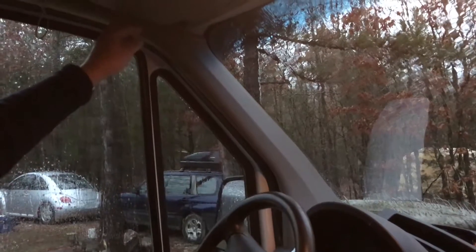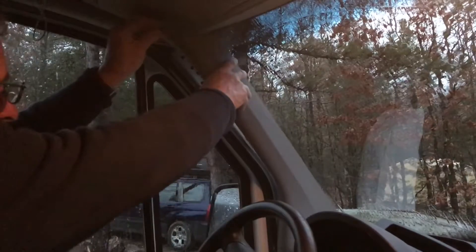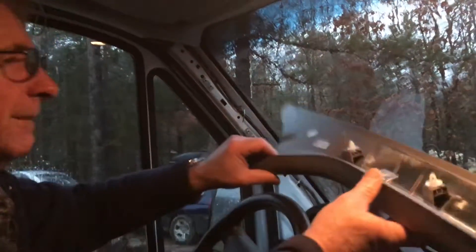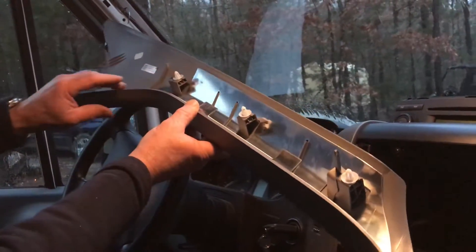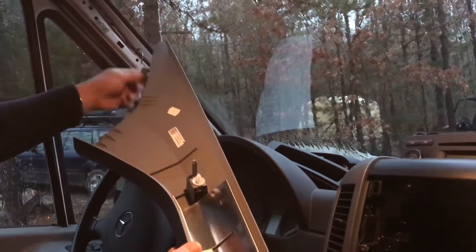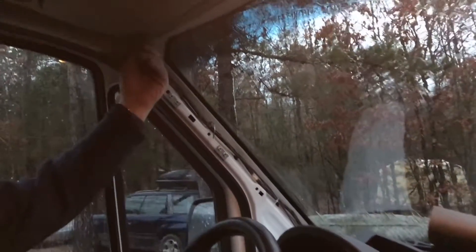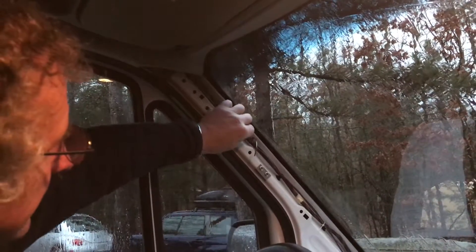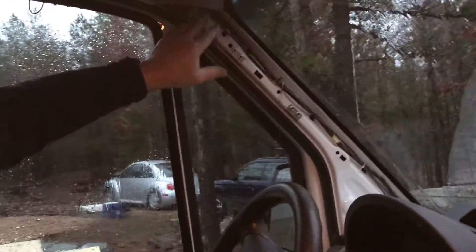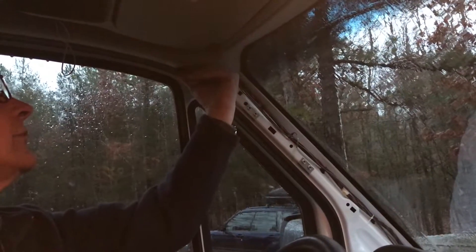These have snap clips on them and it just pops free. You can see the clips here — these are the guide posts and the clips that snap it on. It has a little hooky clip that goes on the bottom, and this is where we have to get our wire fished through. These are the wires we brought in here previously for power to the back, and we're going to get our camera wire up through here and headed towards the back of the van.